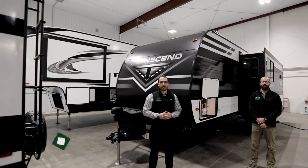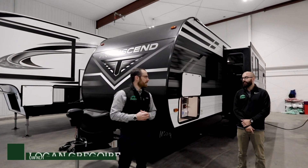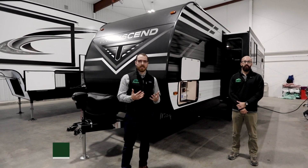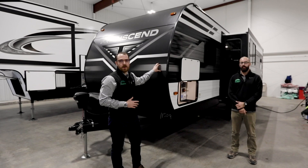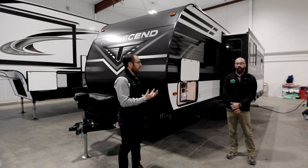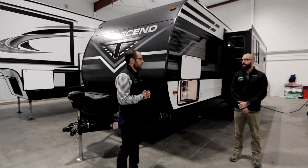Hi campers, this is Logan Gregg. We're at Country Camper and I'm joined again today by Ethan Winkler, our service expert. Today we're going to talk about battery disconnects in your Grand Design, whether it be a travel trailer or a fifth wheel. I'm going to turn it over to Ethan — talk to me a little bit about what a battery disconnect is.